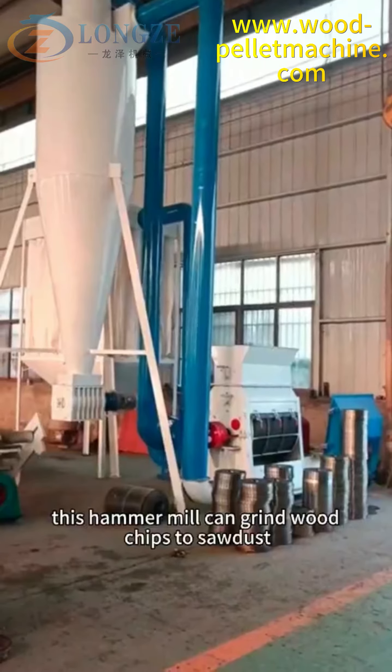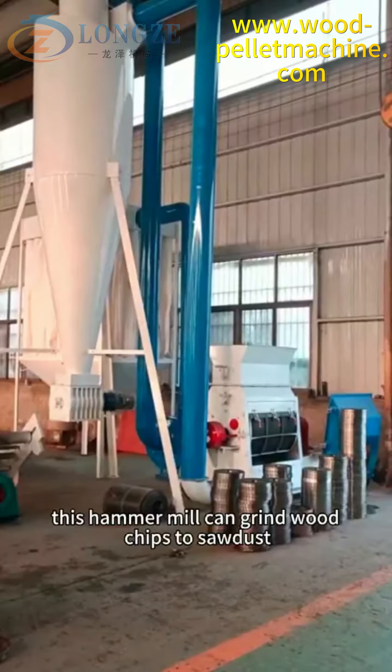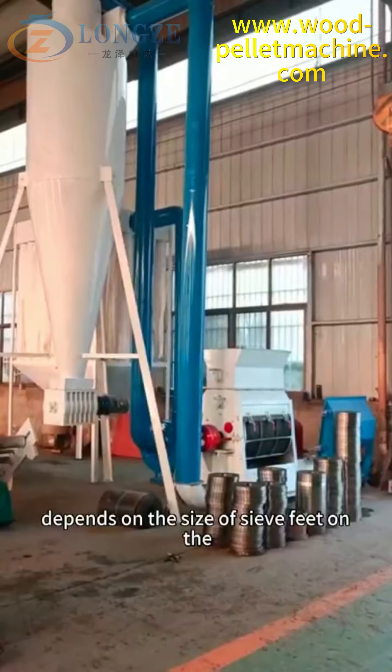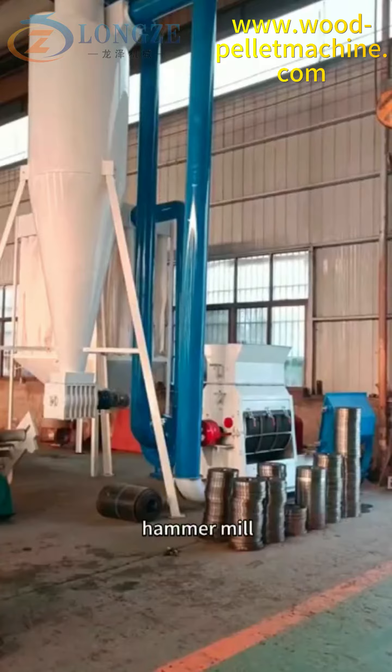This hammer mill can grind wood chips to sawdust 8 millimeters, 10 millimeters, or 12 millimeters, depending on the sieve fitted on the hammer mill.